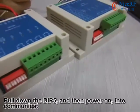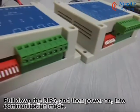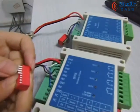Put down the DIP switch and then power on the module. Right now, the module enters communication mode.